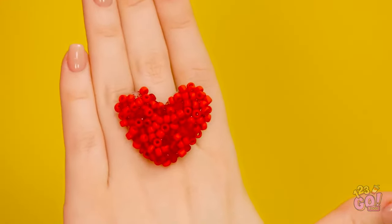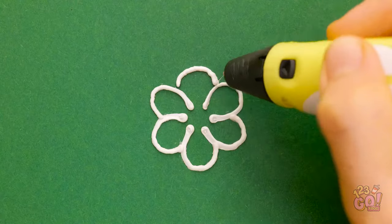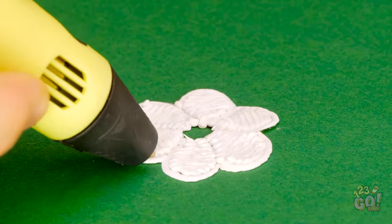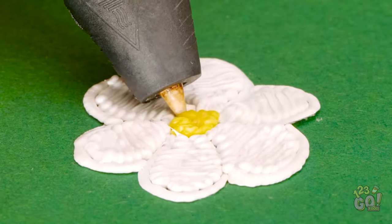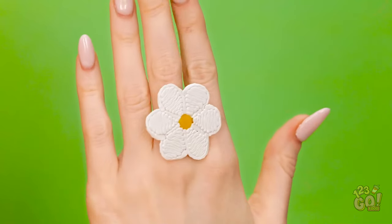This ring is gorgeous! That does look good. But I've got a 3D pen. I want to draw the outline of a flower. Now I can fill it in. I'll start with the petals, but I'll leave the center empty for now. Now I'll switch colors and use yellow for the middle of the flower. I'll press that onto the flower, and that's it. Looking at it makes me feel happy.